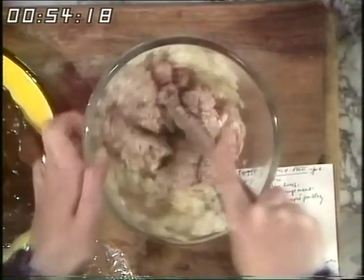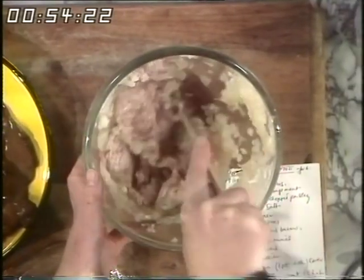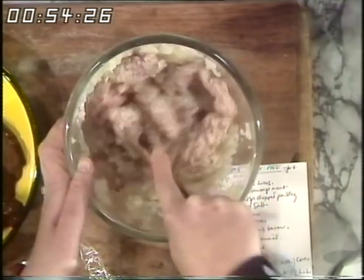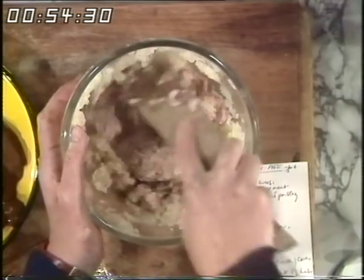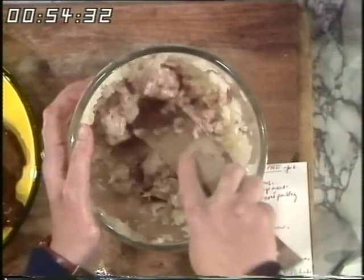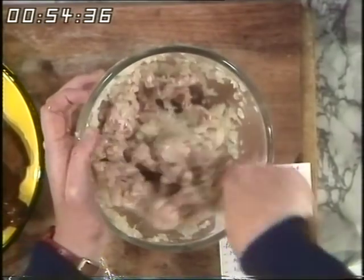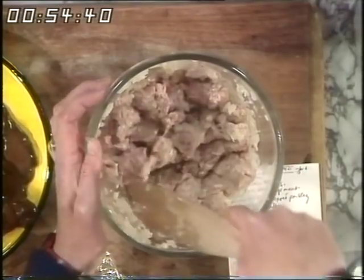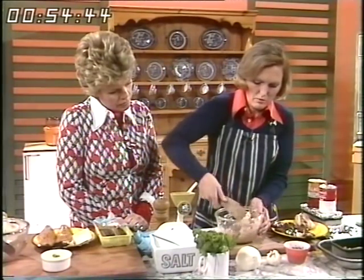Is pâté good for freezing, Mary? Well, not meat pâtés — I always use them up within a short period of time because it has a high proportion of fat. In fact, a pâté should have about half fat and half lean. Mash first — you'll find it goes in better if you mash at the beginning before putting the liver in. We don't want to use too many bowls, so I'll mince the liver straight in on top of this.